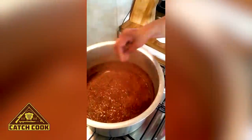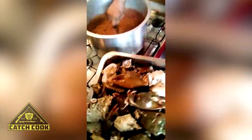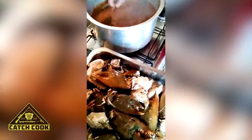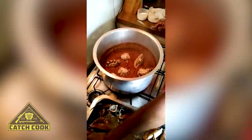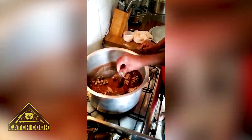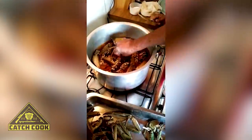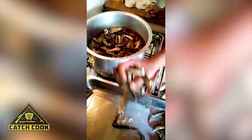Two portions of salt go in, and here it comes — the crab is going in. The body goes meat-side in first. Now you're just left with the legs.